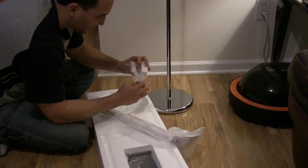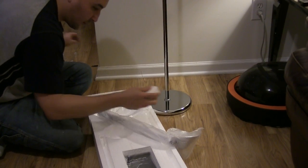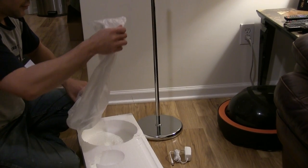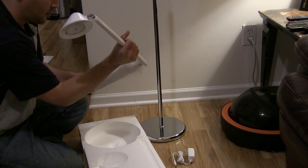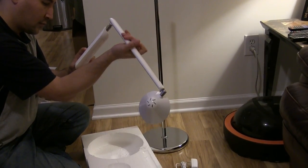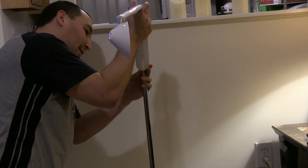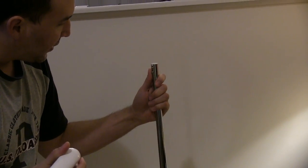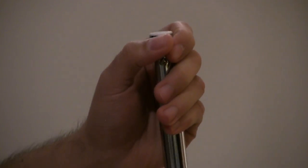There's the power plug for it. I'm guessing it goes like this. And of course there are two little knobs right here. I'm guessing you unscrew it and you screw it right here.